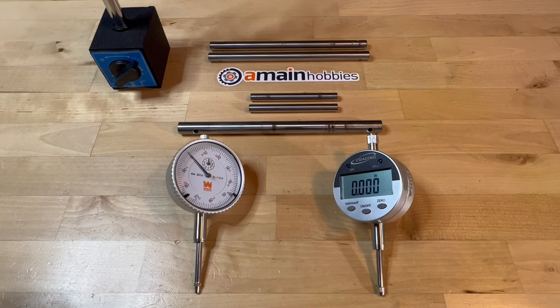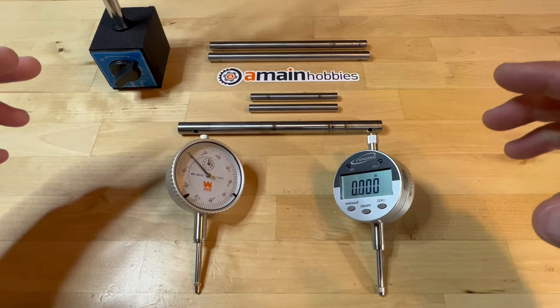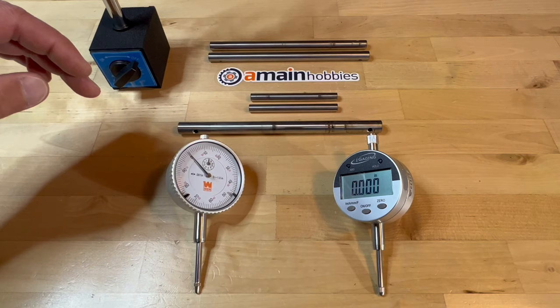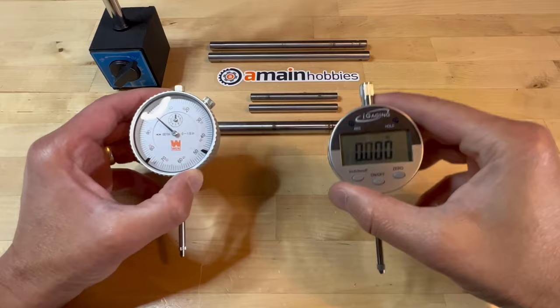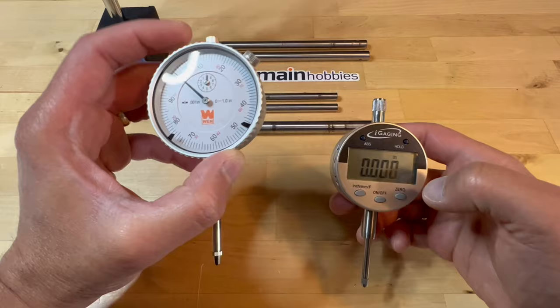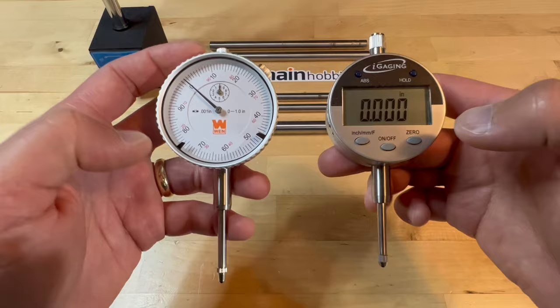The purpose of this video is to compare clandestine methods versus using a proper dial indicator to verify shaft straightness. I will compare both brand new shafts versus shafts that have been involved in crashes. I have both a digital dial indicator and an analog dial indicator, and both of these indicators will read in one thousandth of an inch, so they are pretty similar when it comes to resolution.